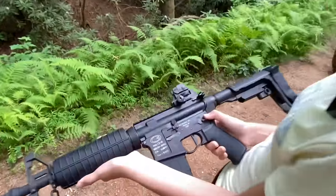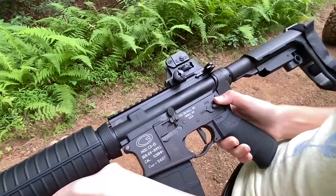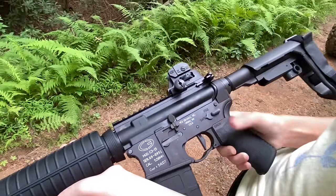So it's on safe. If I need to shoot it, this is how we take the safety off. And if I need to put it back on, you just flick up.